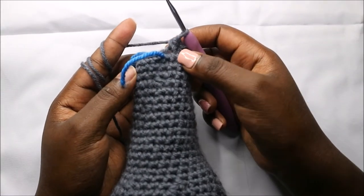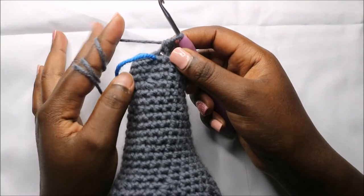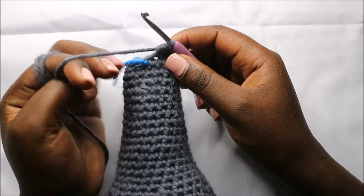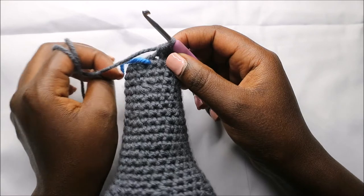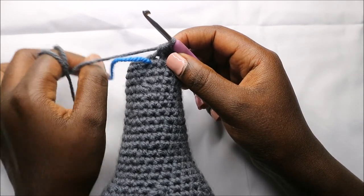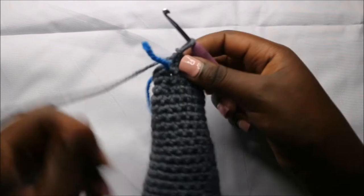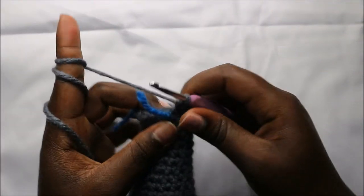For the next three rows — row 35 to row 37 — we are going to do single crochet all the way around in each row for a total of 12 stitches in each row. I'll see you when you're done with the 37th row. After that you can see how the elephant nose is coming along.